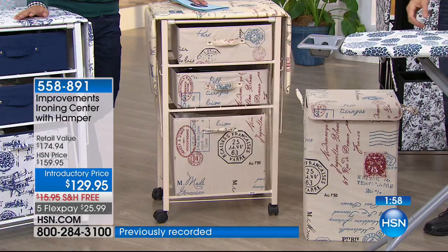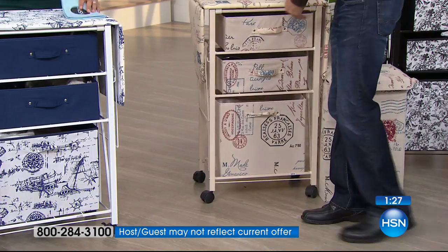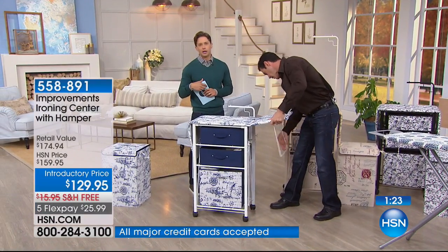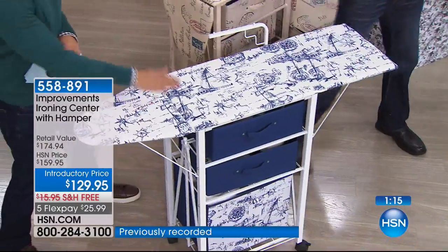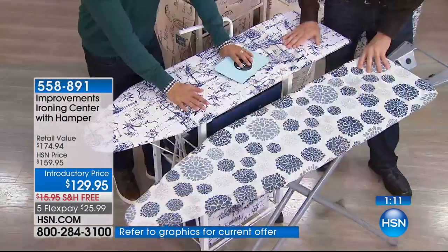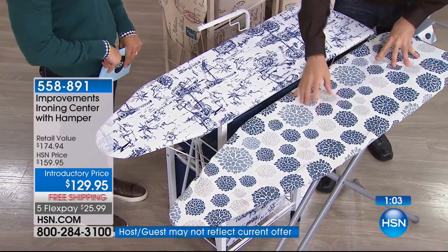Let me remind you about the value, because this is one of the biggest and best deals we have ever done. Just the center alone is $150. We are giving you $20 in savings and the hamper only when you shop with us tonight. Today is your chance to get five flexible payments, free shipping and handling, and a $25 hamper totally matched, free and included with your purchase. If your ironing board is old, creaky — if you're doing that weird kick-toe dance to get it up and down — this is a better solution. Think about how much more stable it is if you've got cats and dogs and kids with a hot iron.